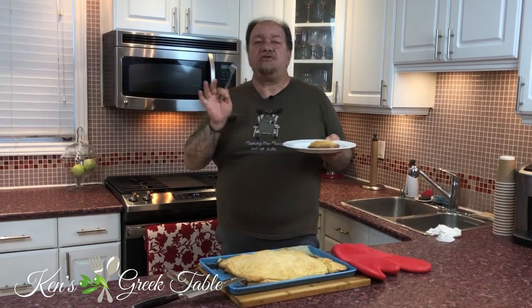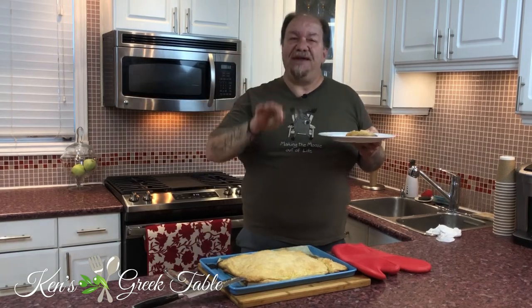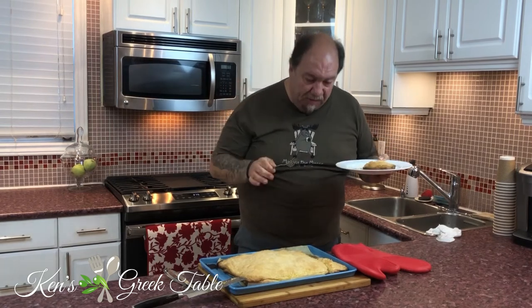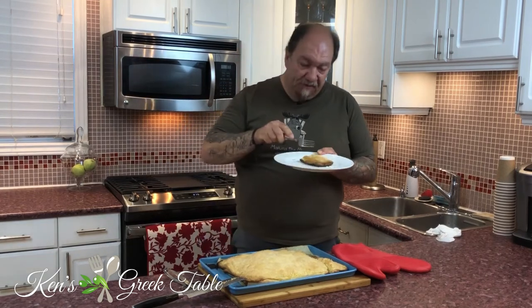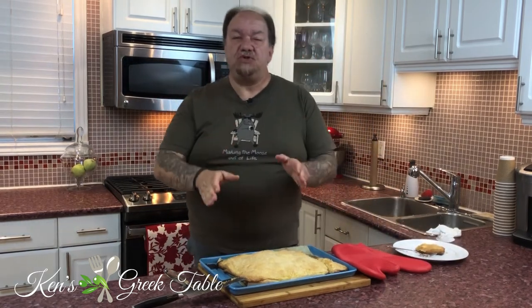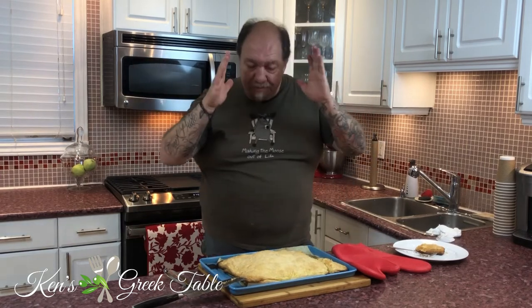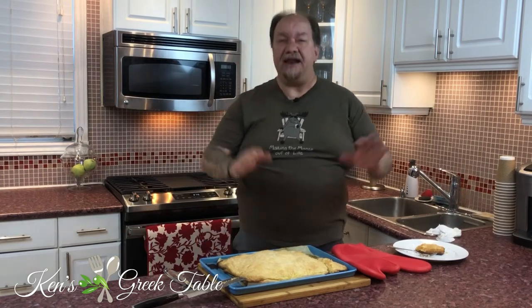That is so freaking delicious — it is unbelievably good. It takes me back to the bakeries in Greece. Absolutely remarkable. So my friends, that's it for this recipe: Greek tiropita using puff pastry instead of phyllo. It's easier, just as delicious, and you have to try it — it's so good and a snap to make.